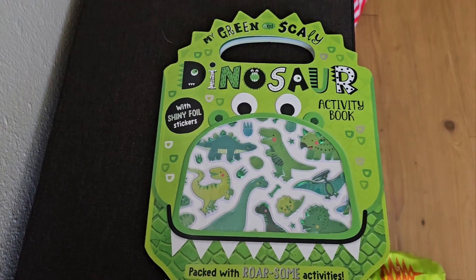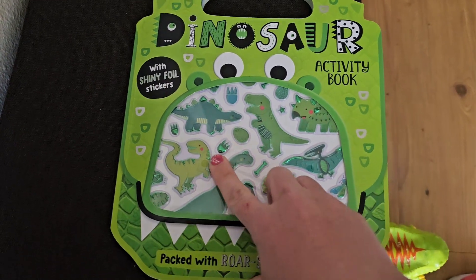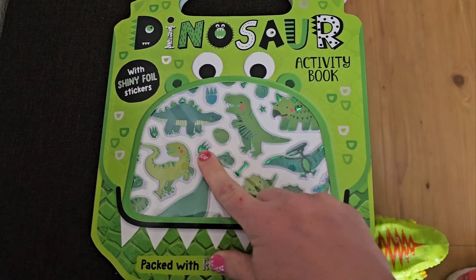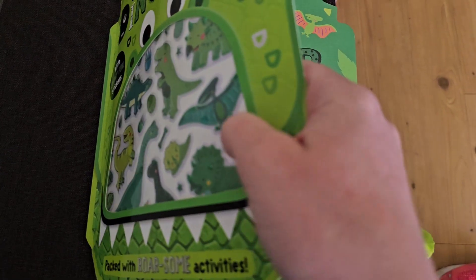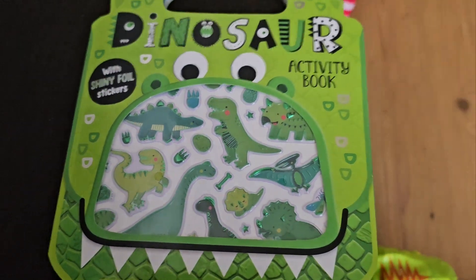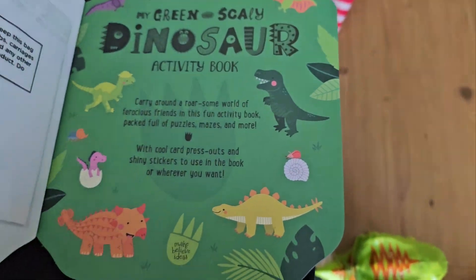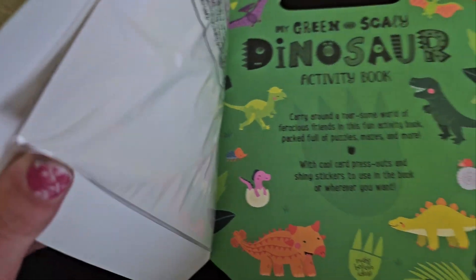This is my green and scaly dinosaur activity book. It does indeed have these shiny foil stickers, kind of those bumpy 3D ones that are a little bit more substantive than just like the regular stickers. They've got that texture to them, and you can see those come out.